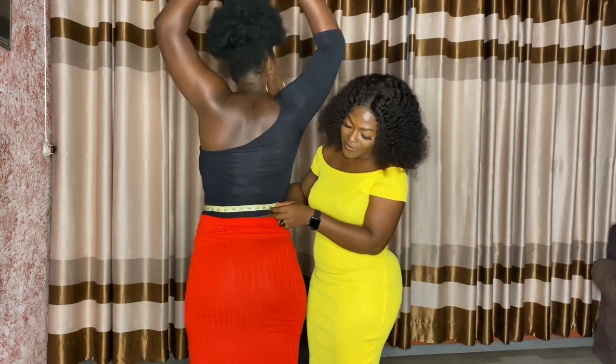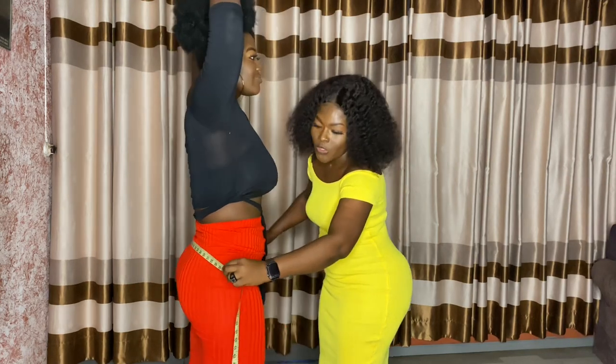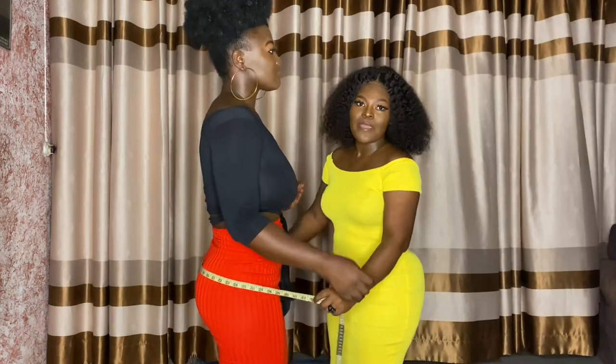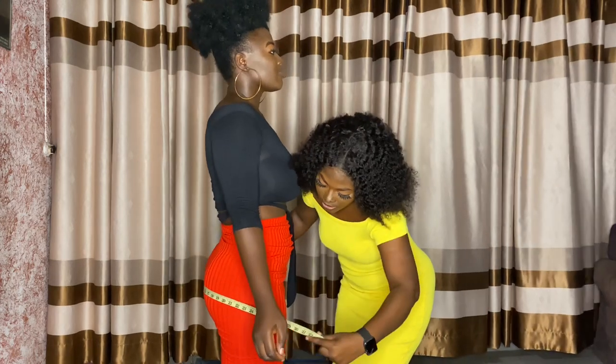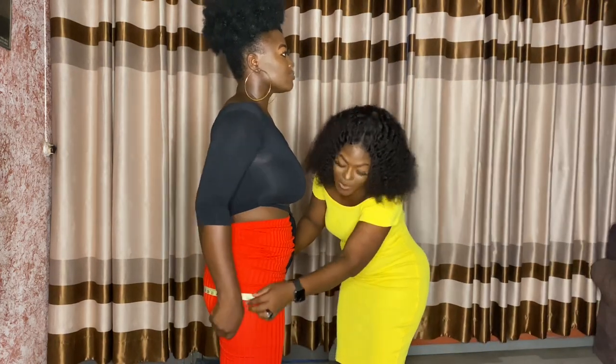Her waist size is 31 and the bust was 40 and a half. Now we are taking the hip measurement — you bring the tape here, it's level.